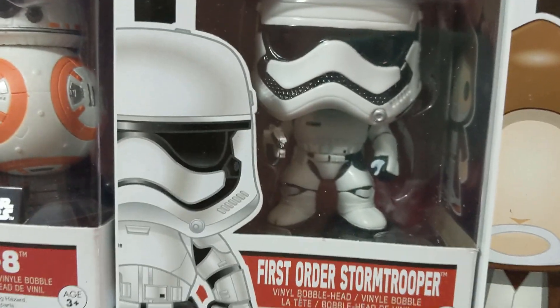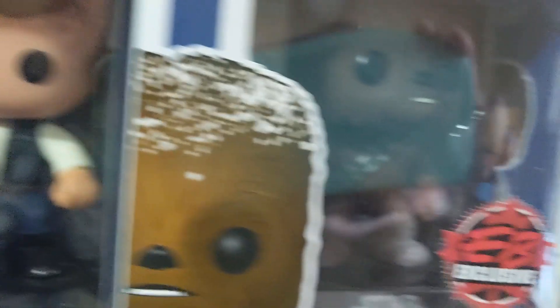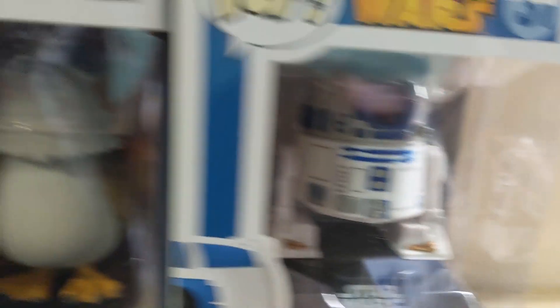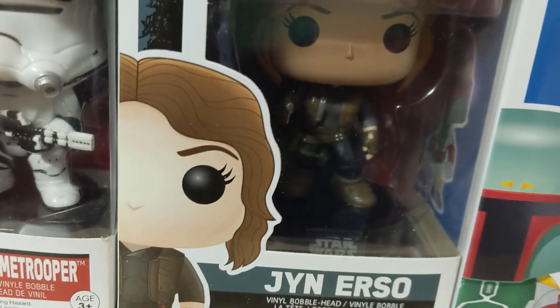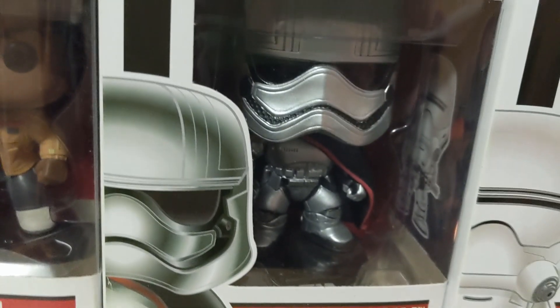There's a First Order Stormtrooper from The Force Awakens, BB-8, Obi-Wan Kenobi, Han Solo, another Chewbacca, Lando, C-3PO with the red arm which was never explained, R2-D2, and a Porg — I thought they were cute at the time. There's my other Darth Vader next to Boba Fett, Jyn from Rogue One, a First Order Flame Trooper, Captain Phasma, Finn, and Rey.